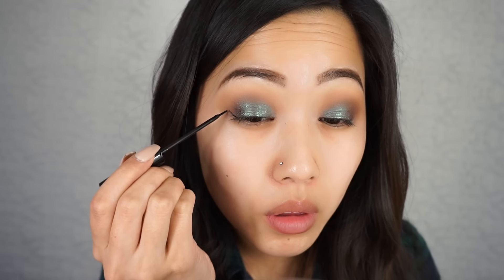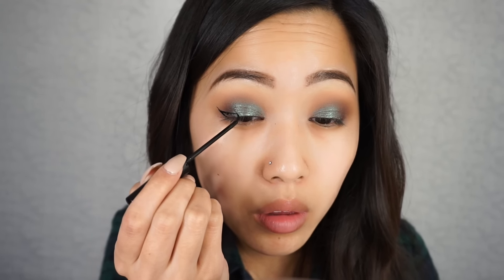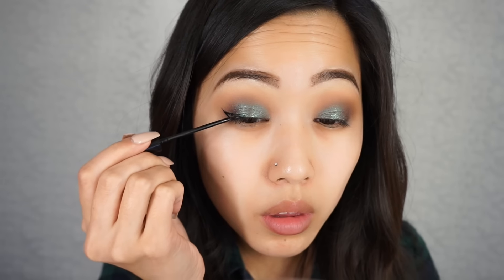And for my winged eyeliner today, I'm just using my favorite liquid eyeliner of all time — you guys already know this — the NYC Black Liquid Liner.